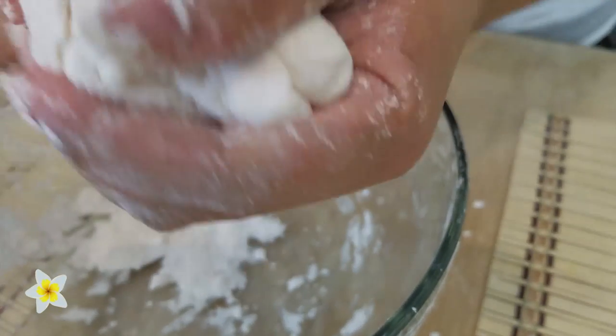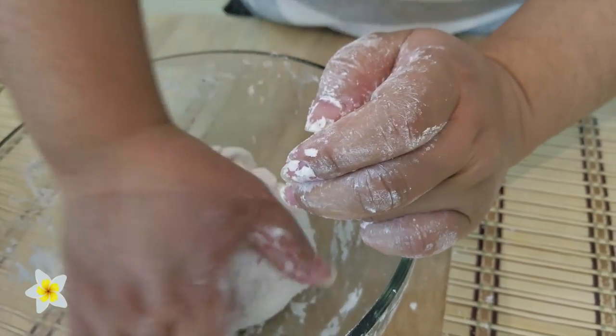It feels like clay-dough, but it hasn't gotten there yet, so we're going to have to keep kneading it.